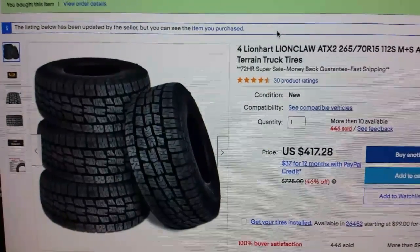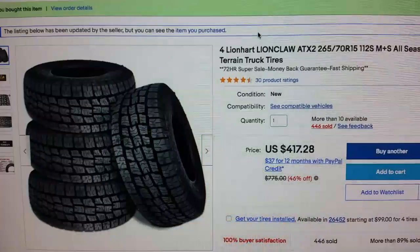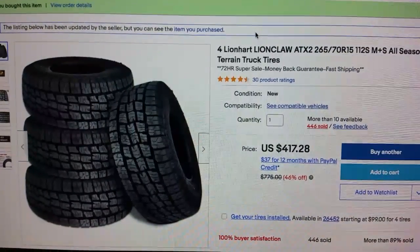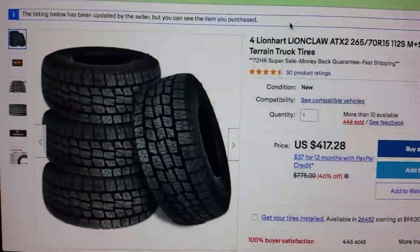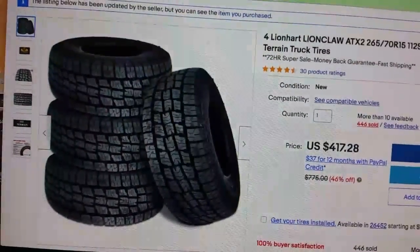Hello YouTubers, today we're going to go ahead and take a look at these tires that you see on eBay and online a lot. These are Lionheart and Lionclaw tires. I've never actually bought this brand, but they seem like they have some pretty good ratings. I bought four of these going to go on my Nissan Xterra.